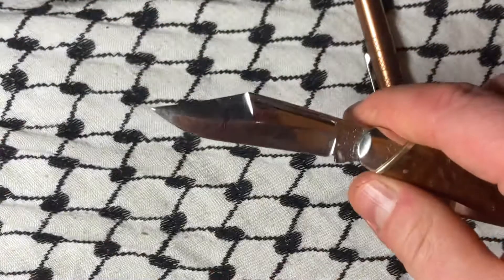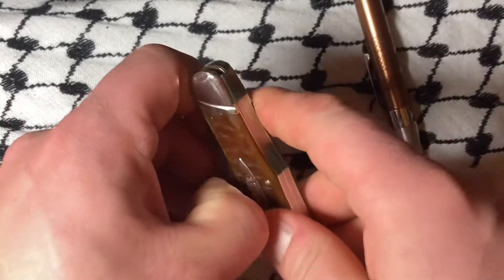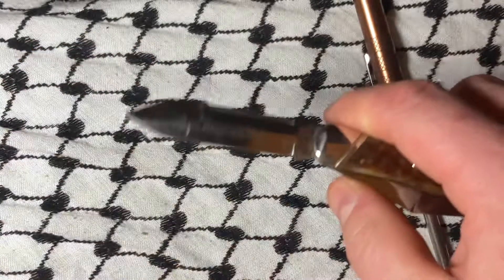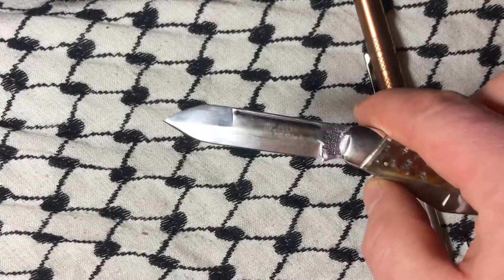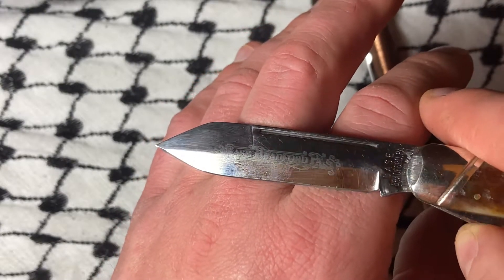Very solid. I like the saber grind, and I do believe this is a dagger grind. Warthog's video has a lot more info on that.